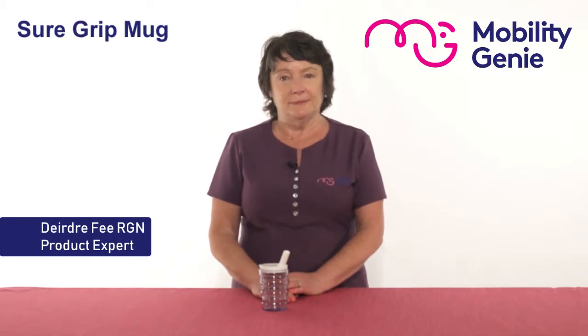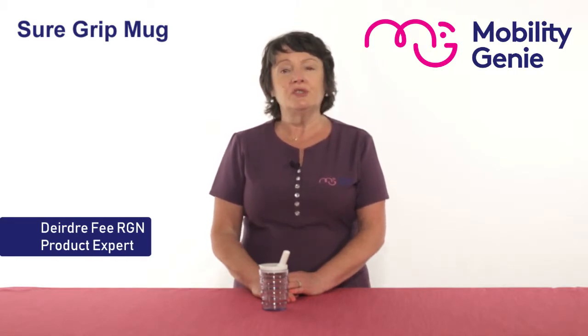Deirdre from Mobility Genie. At Mobility Genie we are constantly asked for feeding cups, because for one reason or another a person can't use an ordinary cup or glass.